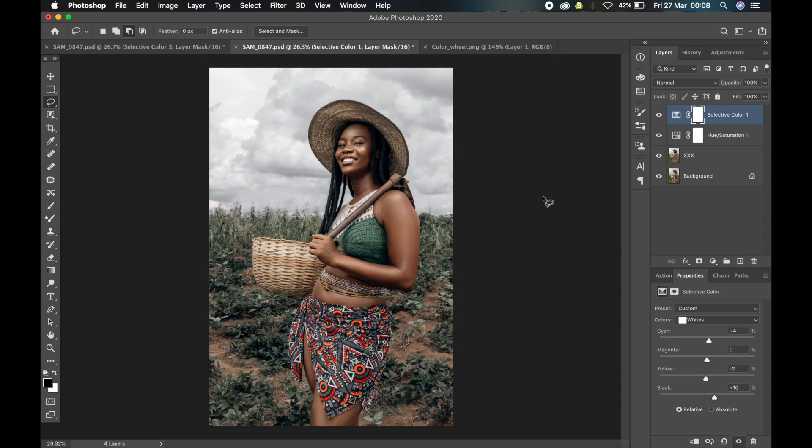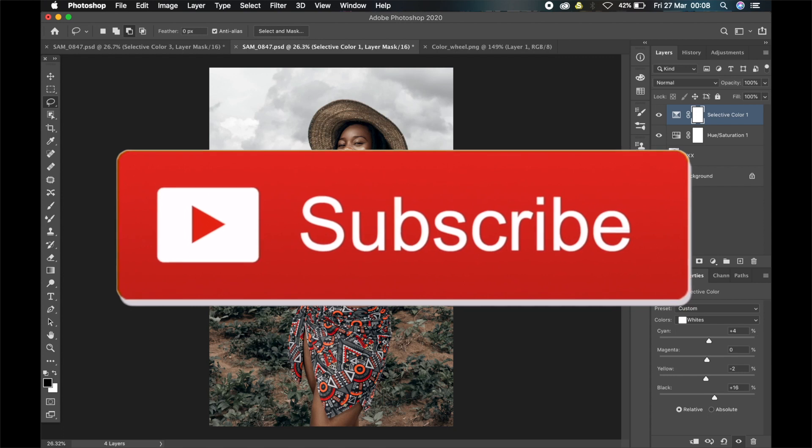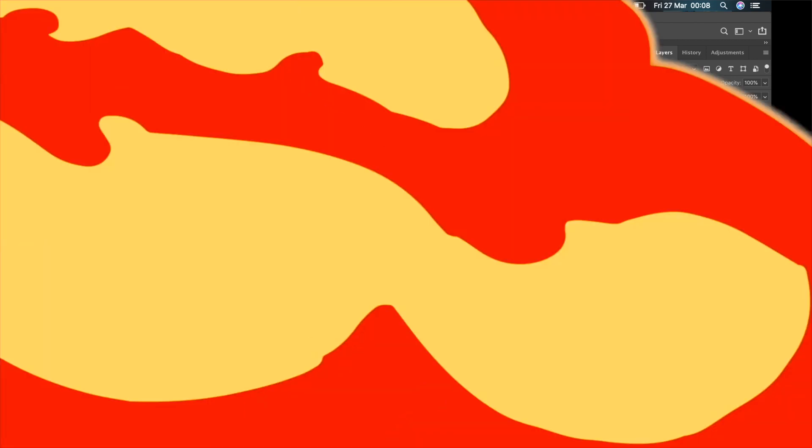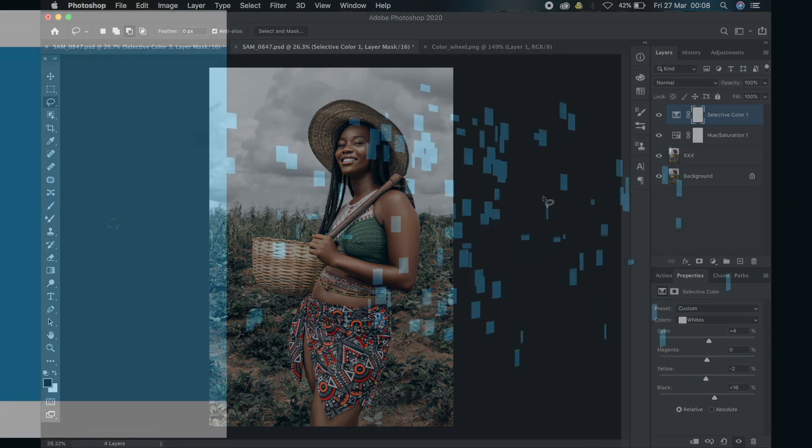Now, this is just the basic principle. You can add whatever you want to this and tweak it any way you want. I hope you enjoyed this video and learned a thing or two. If you did, smash the subscribe button, click on the bell icon, smash the like button, and drop a comment down in the comment section. See you guys in the next one. Bye.